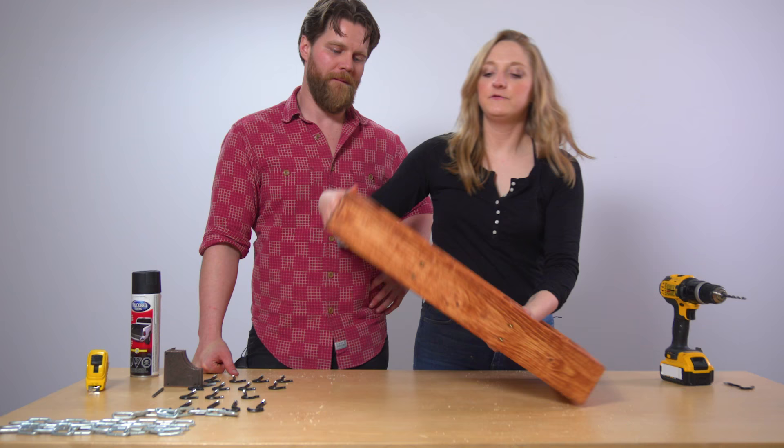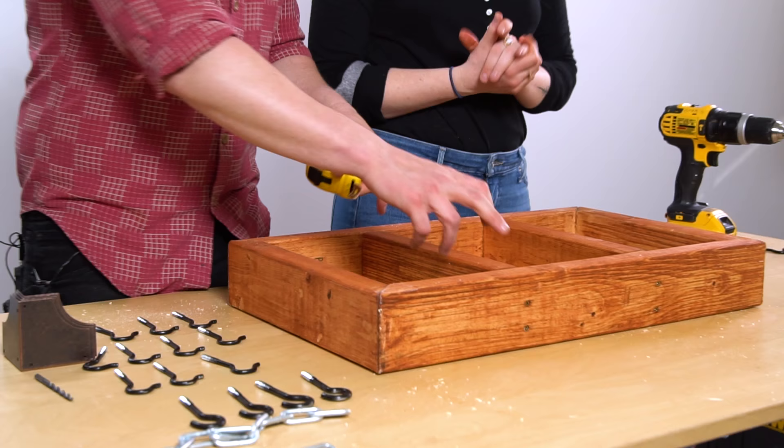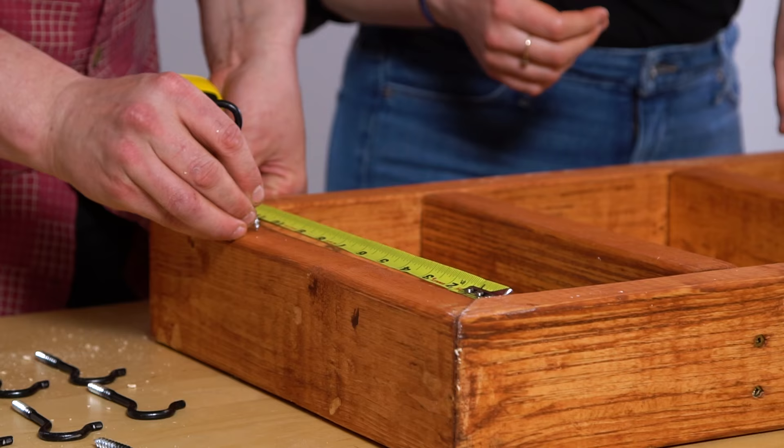Now we need to do the spots where our pans are gonna hang from. Each of these ribs are 12 inches, and seeing as we're gonna have three hooks per rib, let's do it every three inches.